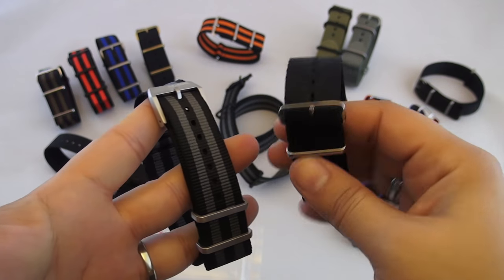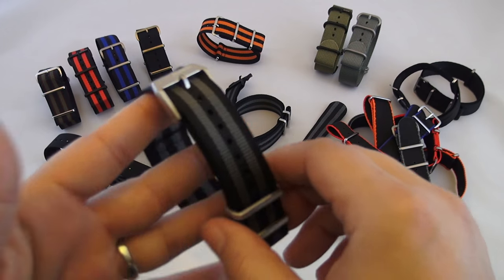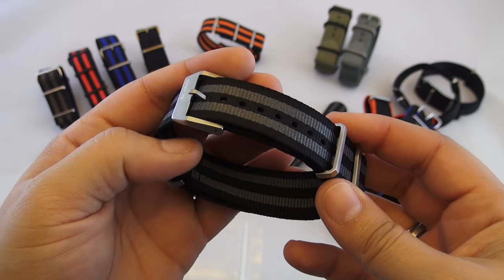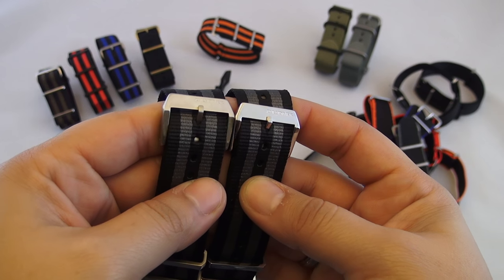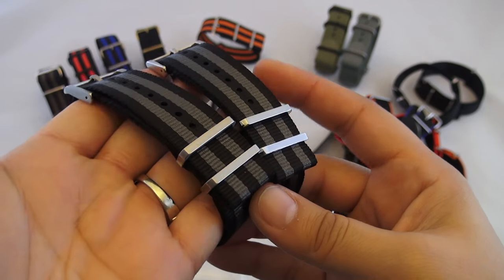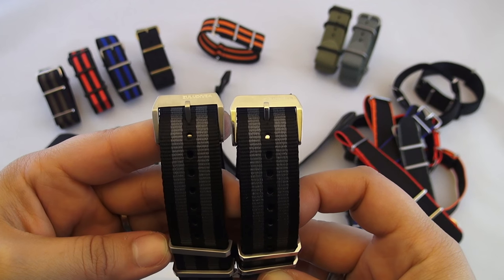Some people complain about how cheap NATOs can look, and that's part of the reason they're not a fan. This beef-up is part of what bridges that gap. These are currently available in 20 and 22mm with black, brushed, or polished hardware, all visible here on the table. I will be picking up a brushed 20mm for my ProDiver model. The price on this one is also currently very low, so if you're interested, I'd pick one up while the price stays that way.